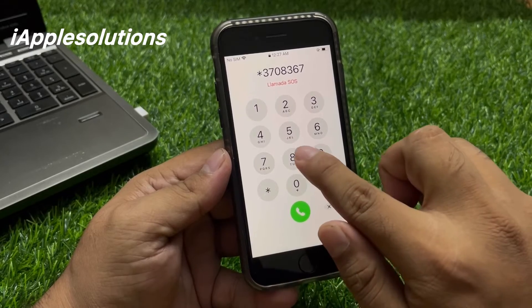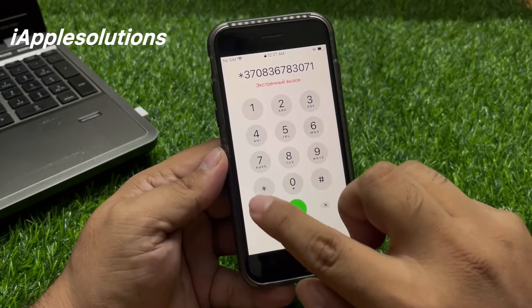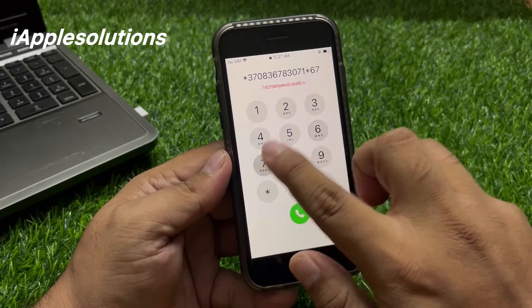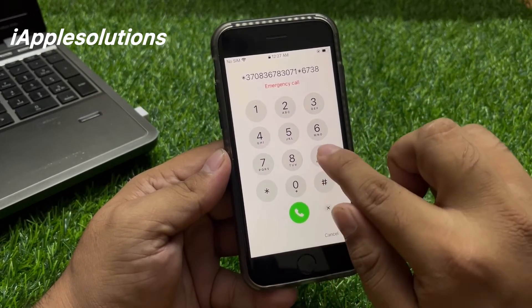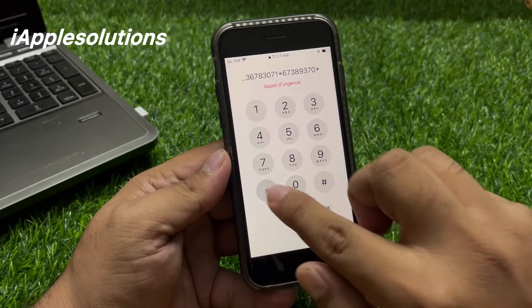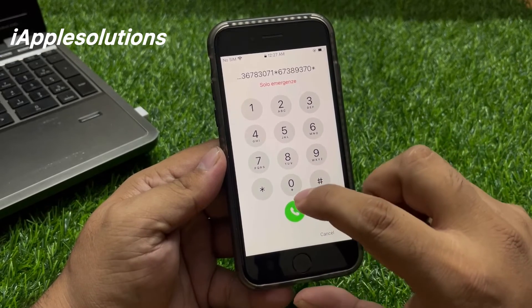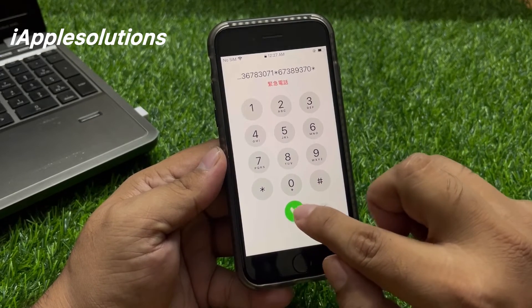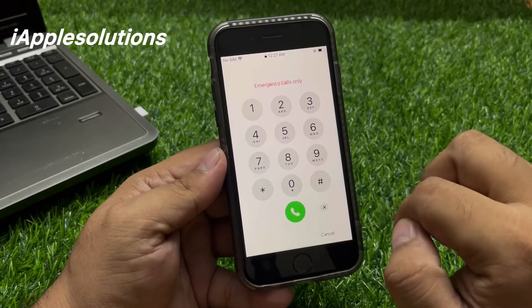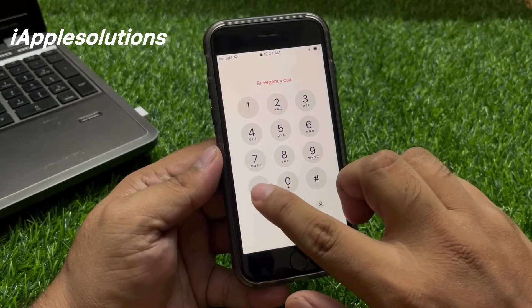Eight three zero seven one — star six seven three eight nine three seven zero star — and press the dial button. When you press dial, the code is added on your iPhone. You can see it on screen. Now enter the second pin.